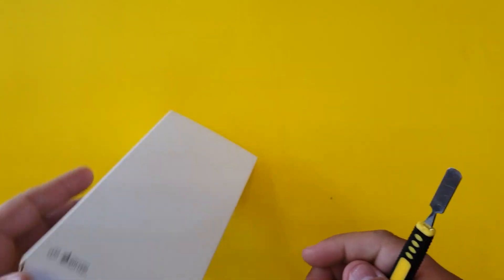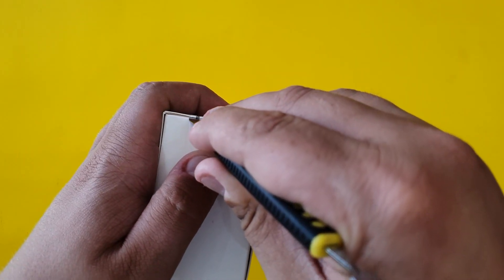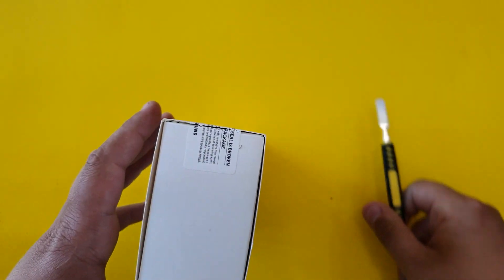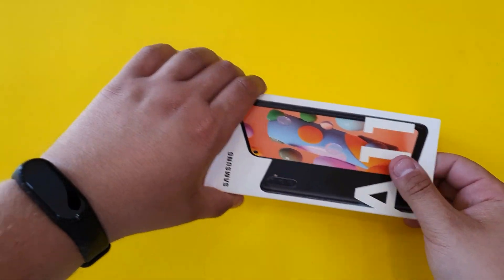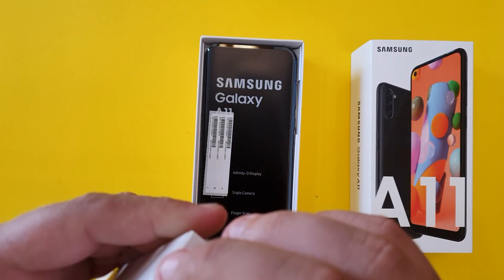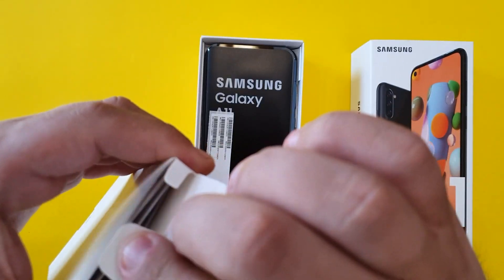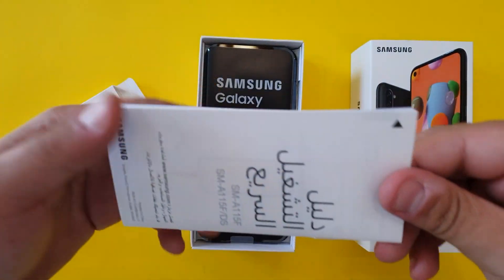The operating system is Android 10, which means we can expect two major updates on this phone. It also has a big battery of 4,000 milliamps and a triple camera setup, which we're going to see a little bit later on.